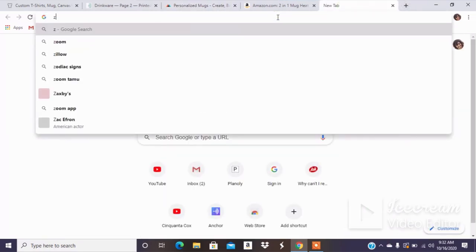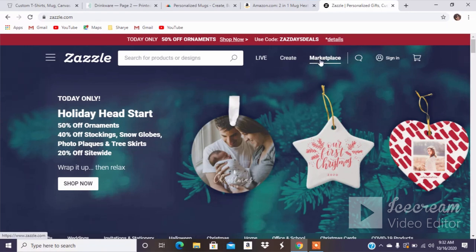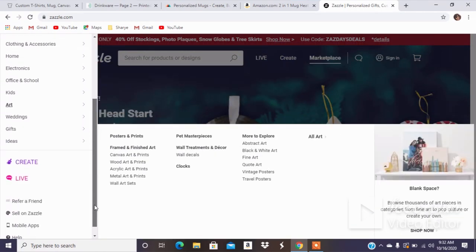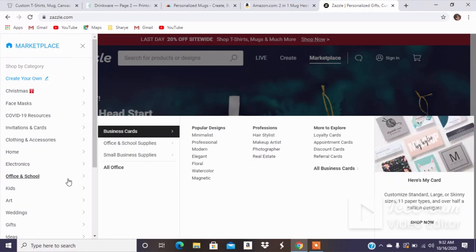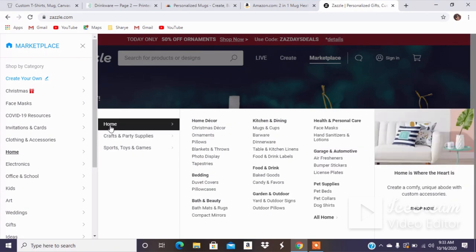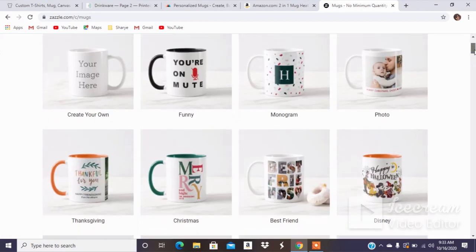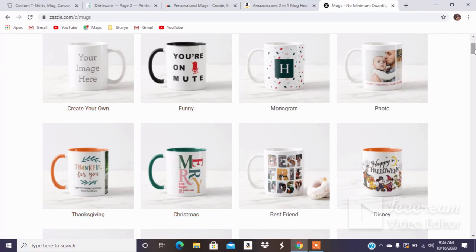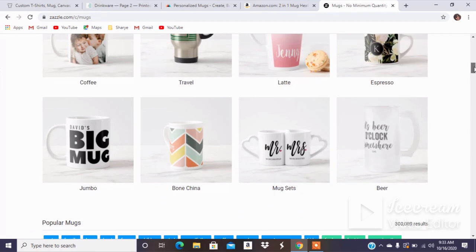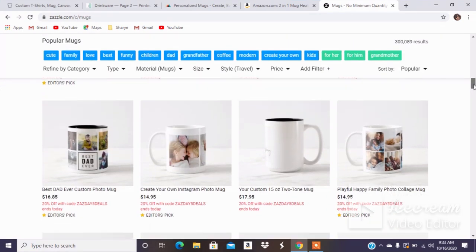I also want to quickly go over to Zazzle because Zazzle does have mugs as well, which could be helpful. So navigating to Home > Kitchen > Mugs and Cups — they have mugs with color handles, ceramics on the outside, latte mugs, espresso mugs, a travel mug, jumbo mug sets, and beer mugs. They have some options for different mugs as well.